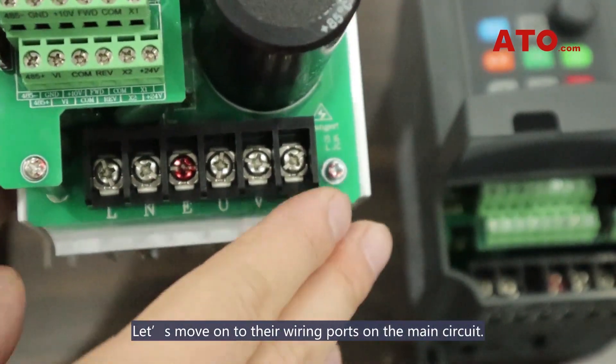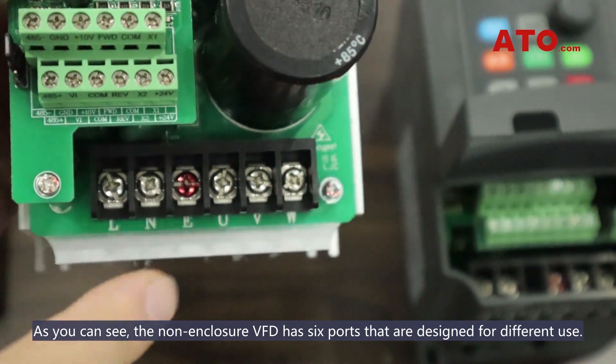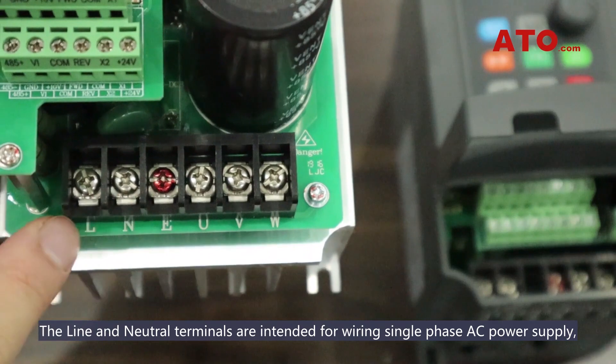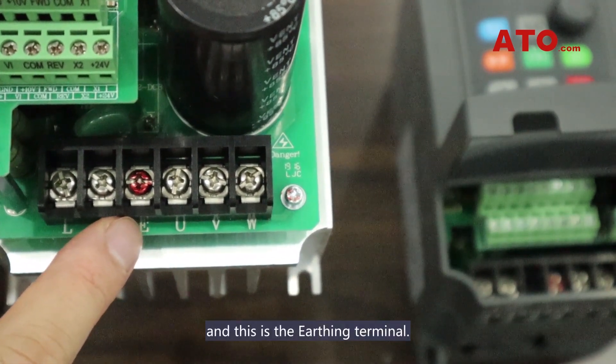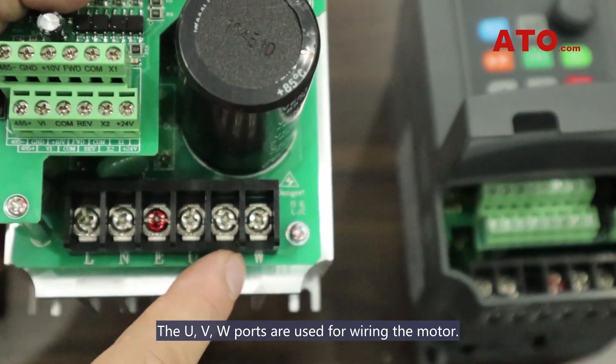The relay alarm output terminals are arranged on the right edge of the main circuit board. Let's move on to their wiring ports on the main circuit. As you can see, the non-enclosure VFD has six ports designed for different use. The line and neutral terminals are intended for wiring single-phase AC power supply, and this is the earthing terminal. The UVW ports are used for wiring the motor.